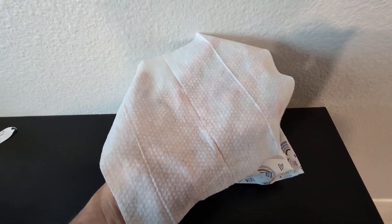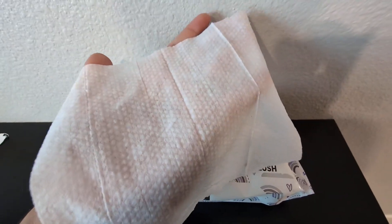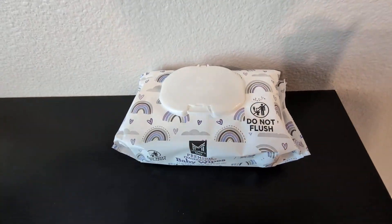It does measure seven by seven inches, so it is large enough to fit in the palm of your hand and clean your little one with ease. They don't tear when you use them, which is pretty cool. Very happy with these. I do like to buy the 12-pack just because it lasts a lot longer.